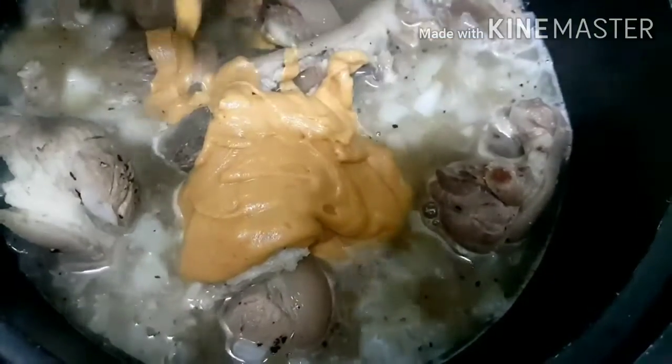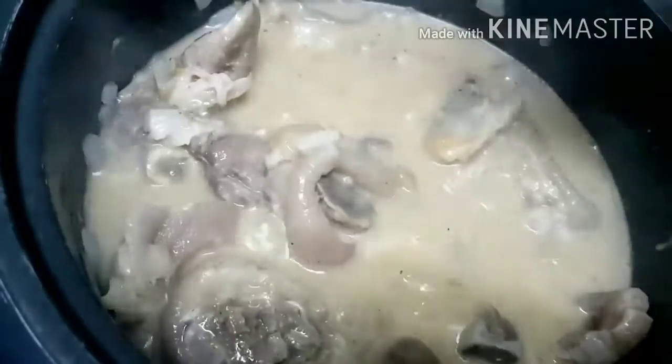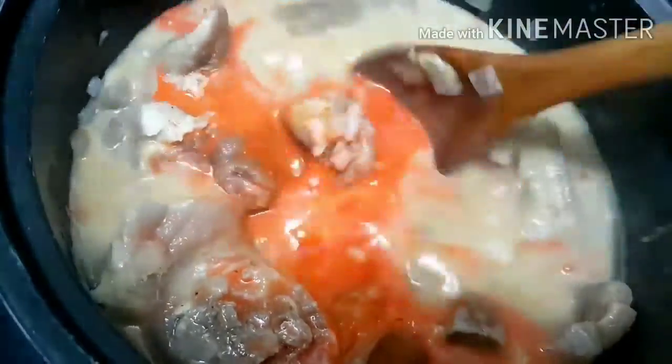After that, we'll mix in the peanut butter. After we mix it well, we'll add the coloring agent — the annatto powder. We have to dissolve it in water before mixing it in, because it will clump if we don't dissolve it first.